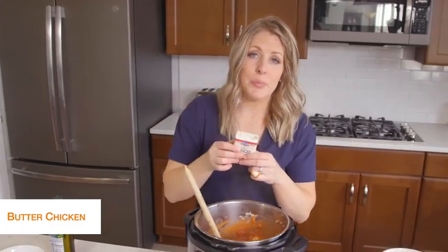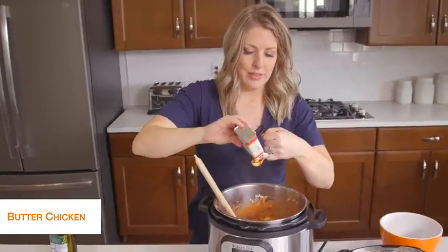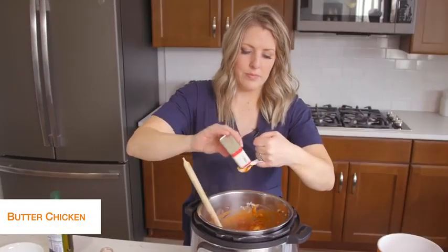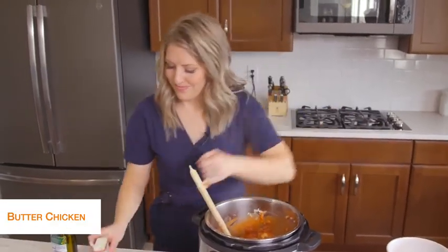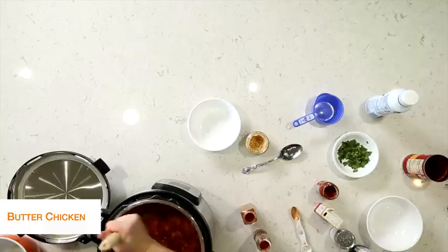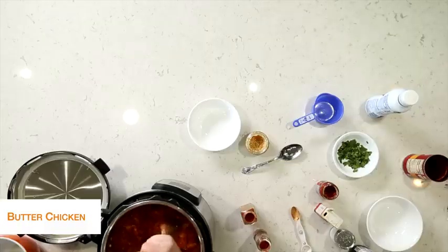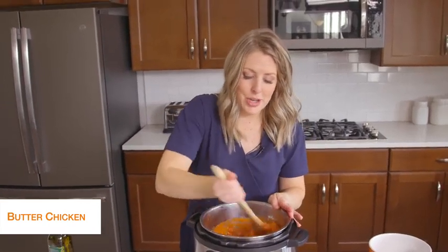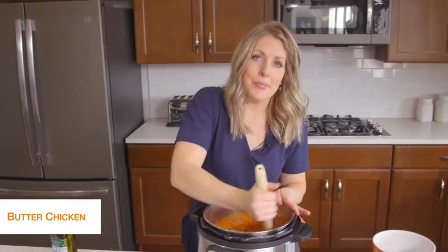Then we're going to add one and a half teaspoons of ginger. Mix that up a little bit. I like this because as you're adding stuff, you're still on sauté, so your chicken is starting to cook, which will make the pressure cook time go a lot faster.